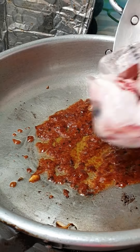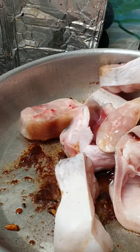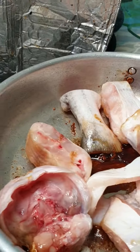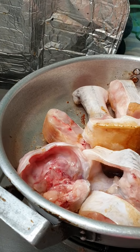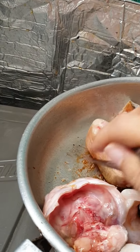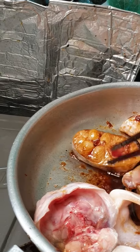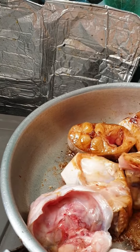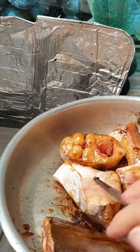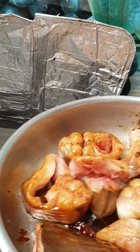Now we put the fish inside the pan and mix well. The fish gets a beautiful color from the caramel.